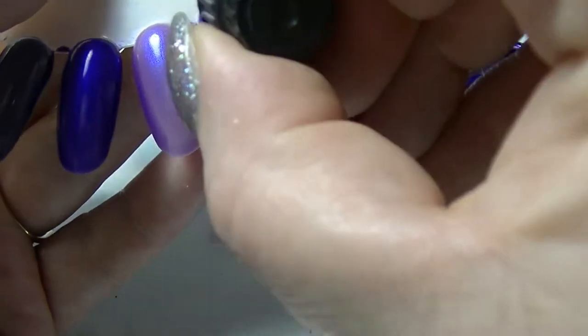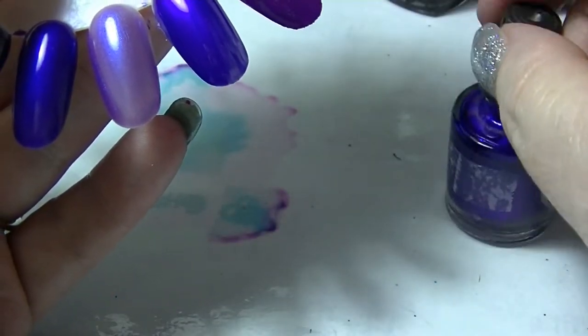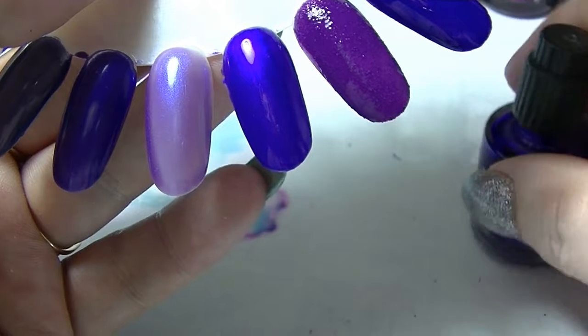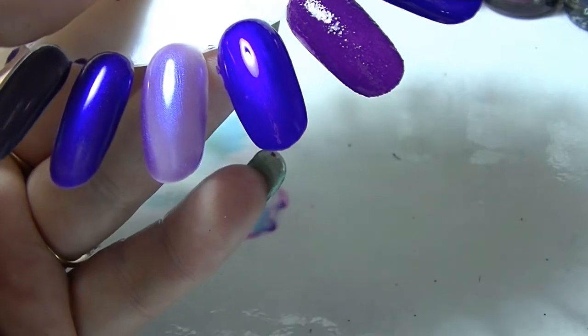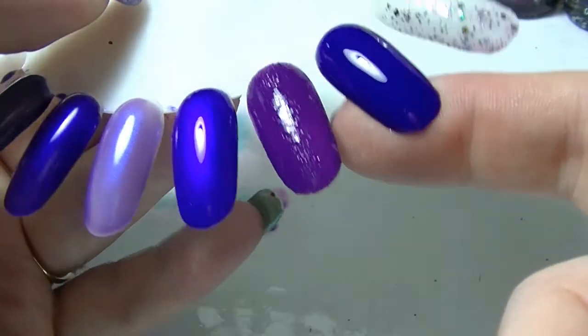Okay, Let's Talk from Sinful Colors — it's a beautiful color, lots of people I know like Let's Talk. Beautiful, beautiful color. Kind of like the shimmery version of Blue My Mind, really.